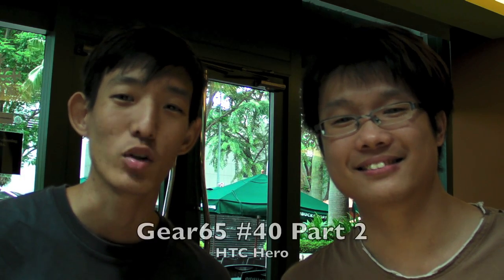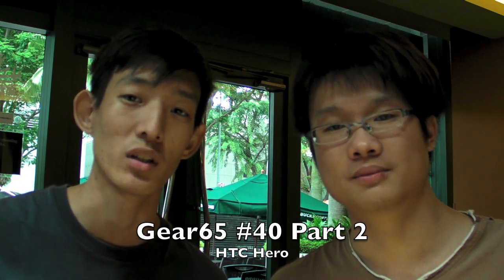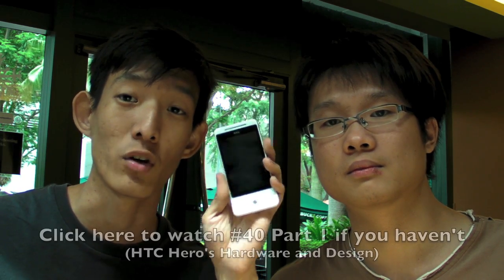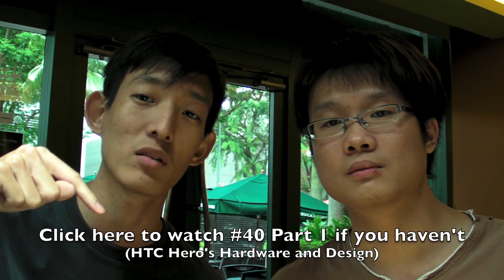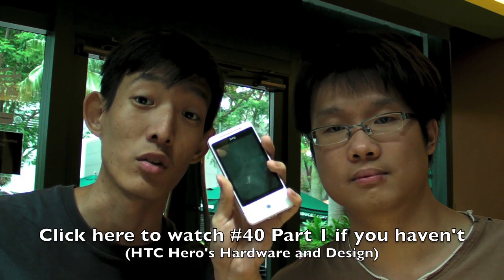Hi, I'm Daniel. Hi, I'm Justin. And you're watching Gear 65 episode number 40, part 2, where we are taking a look at the HTC Hero. If you missed part 1, be sure to click this button right here to go back to part 1, so you can find out more about the hardware and the design of the HTC Hero.